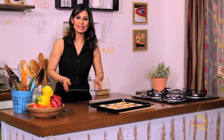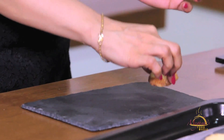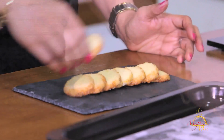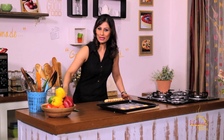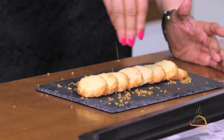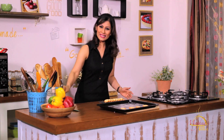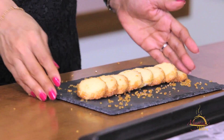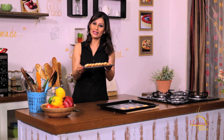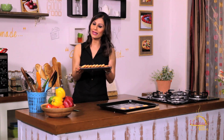I will tell you something — it's hot now. Let's take a plate and garnish it a little bit with a sprinkle of brown sugar. Wow, isn't it looking tempting? I'm ready — Vanilla Diamond Cookies! Isn't it? It's very simple.